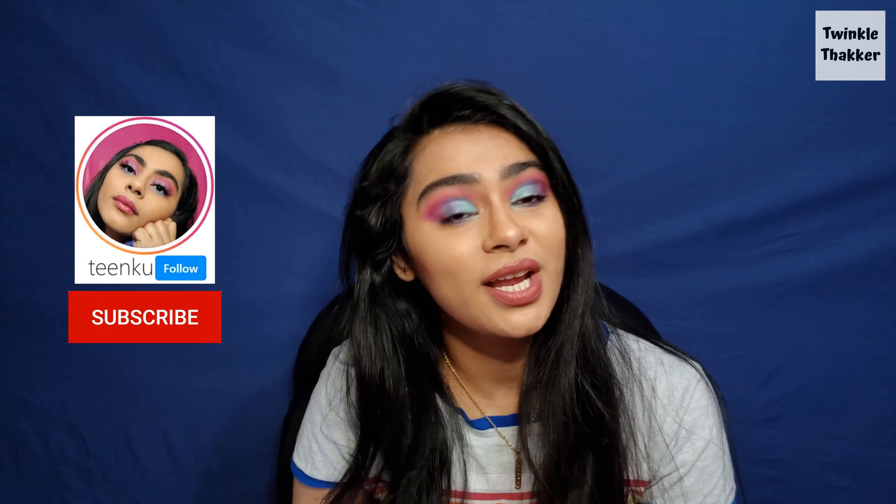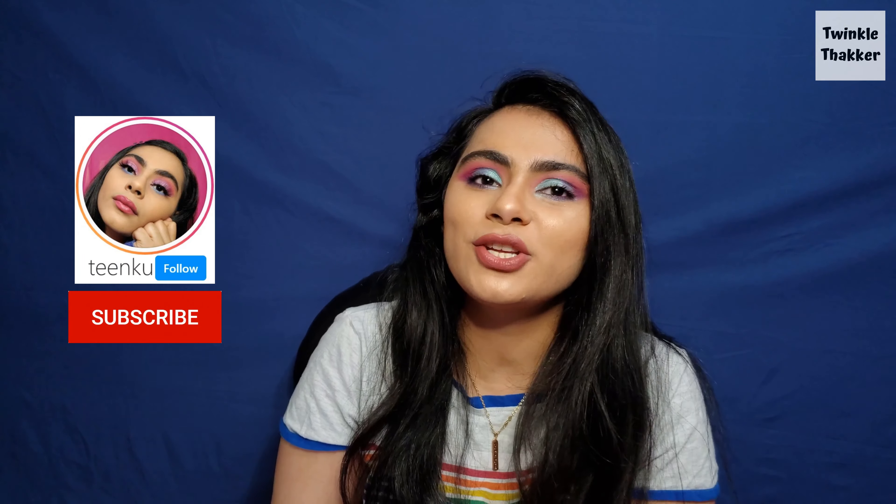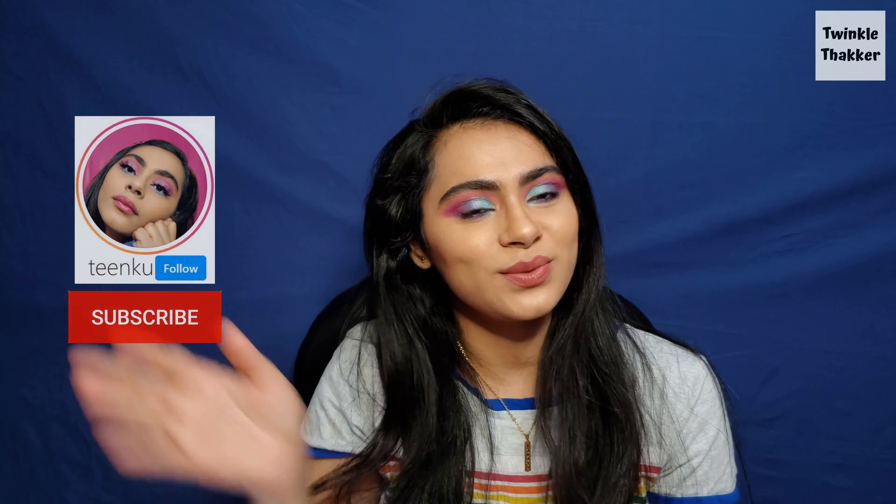You guys be the judge — let me know in the comment section how it is. If you like this video then subscribe to my channel and I will see you in my next video. Bye bye!